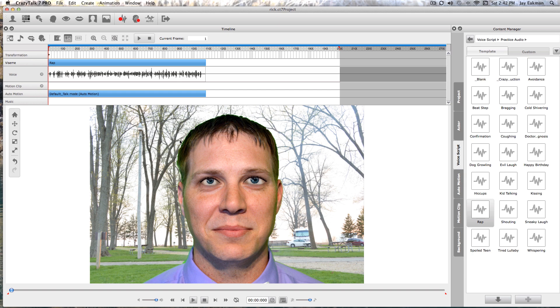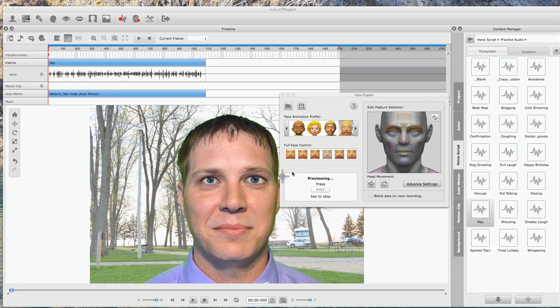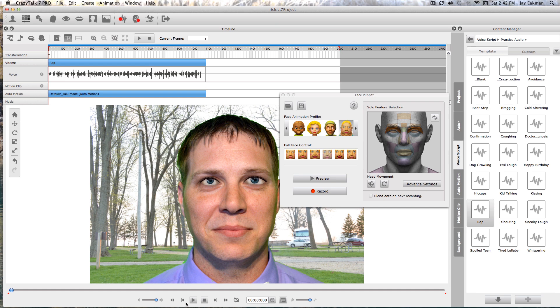That's easy enough too — we can go here and record their actions. This is the face animation profile; they have a guy, a girl, a child, another child. You can preview them, click through all these options, and look at them. I'm just dragging my mouse around this little thing right here. If I wanted to record, I'd go to the place I wanted to record and it'll record right over the default talk motion.